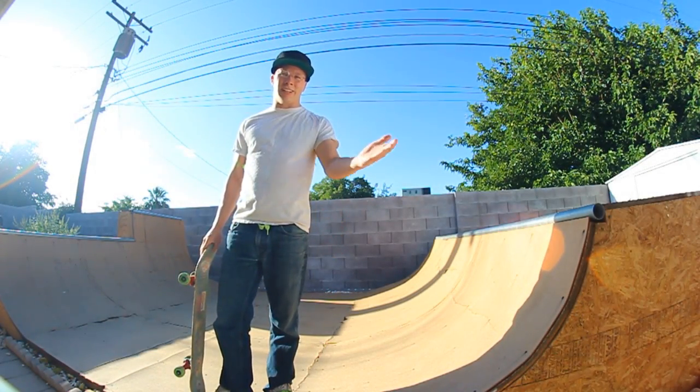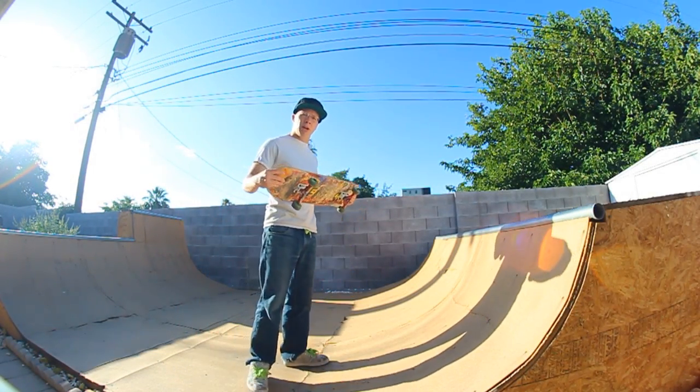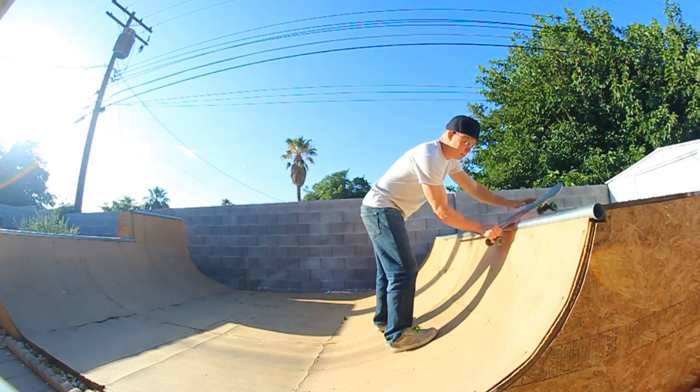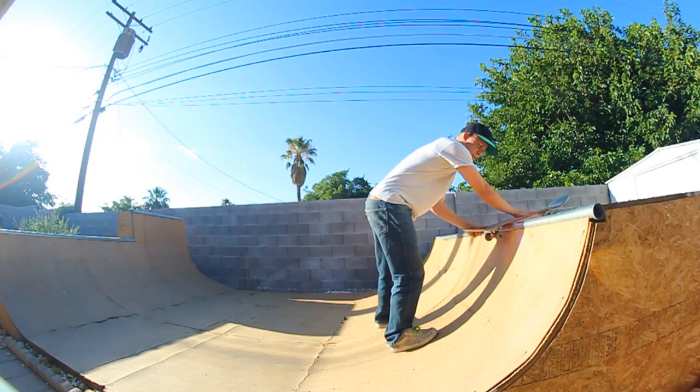What's going on guys? You're watching Ninja Lifestyle Mini Ramp Mondays. Last week we learned a new trick — we did a back disaster to a board stall.